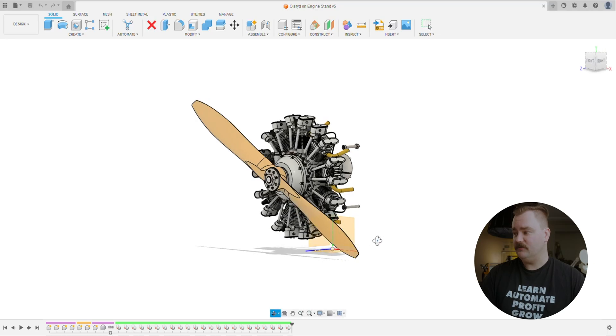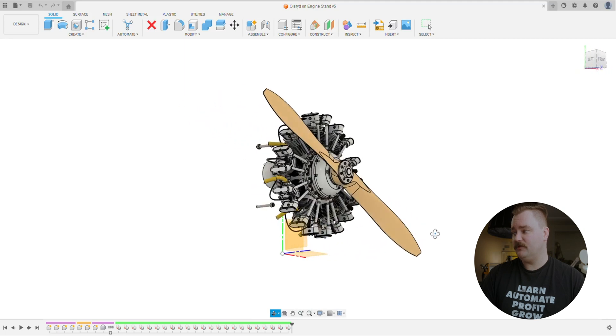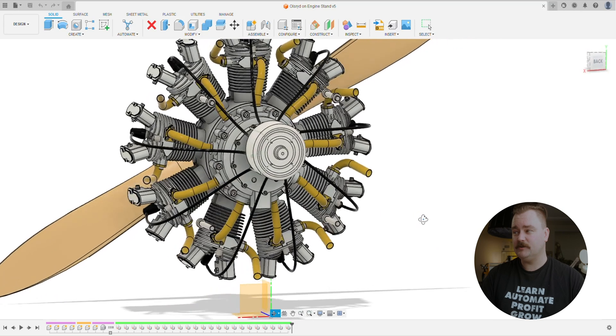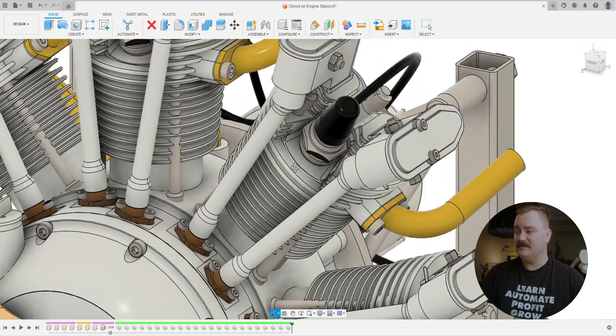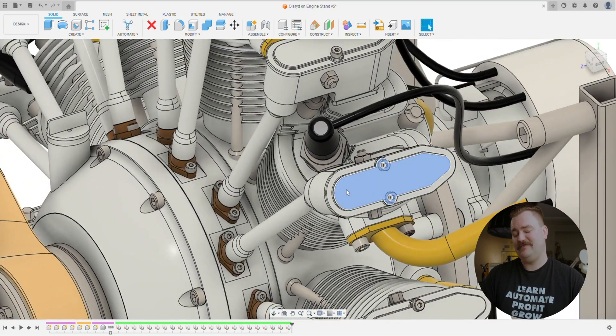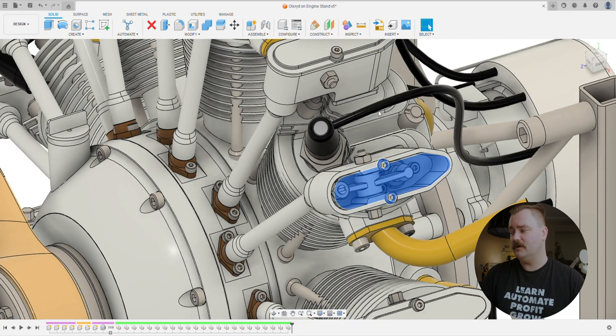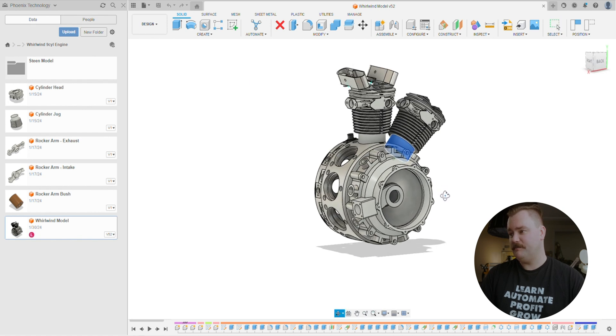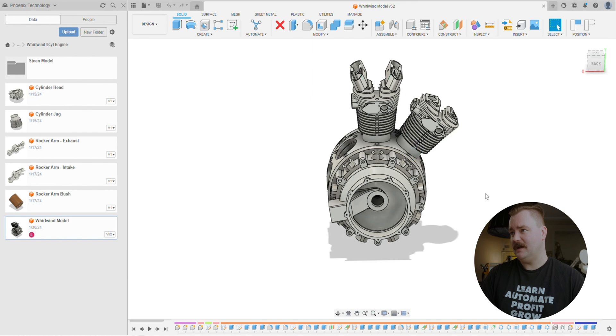The nine-cylinder radial engine is approximately 300 millimetres in diameter. The prop will be about 700 to 800 millimetres in diameter. There are going to be approximately a thousand individual parts on this machine as we go through it. A lot of these, you can imagine, are rinse and repeat with all the individual cylinders, so we can do some batch machining on some of these parts.